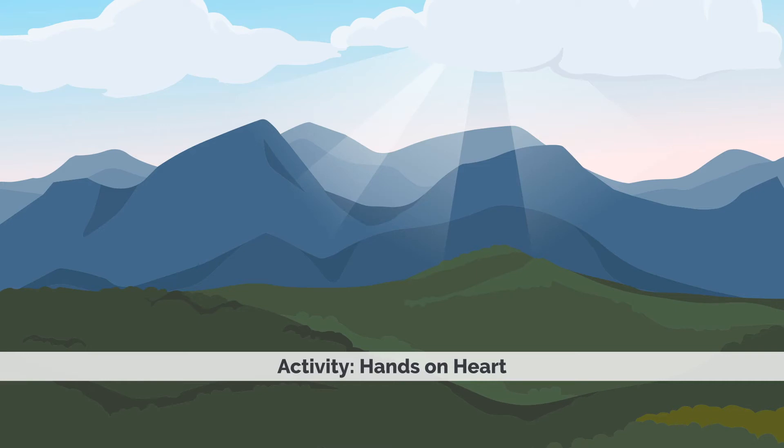Notice what it feels like to breathe into your chest, to breathe into your heart. Simply place all of your awareness there in the center of your chest. Allow a sense of well-being to flow over you. You're okay. You're safe.